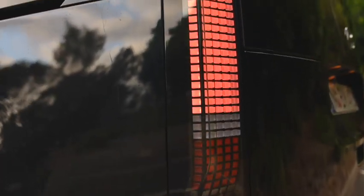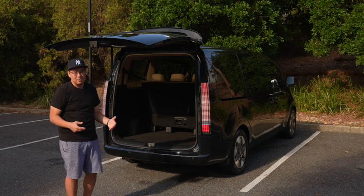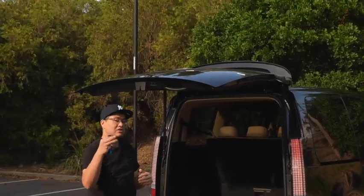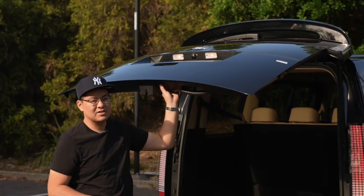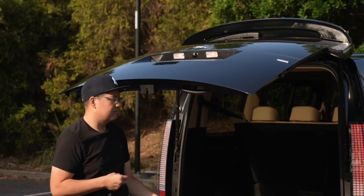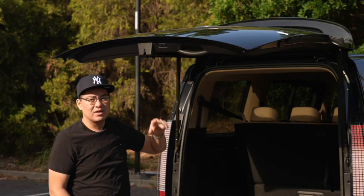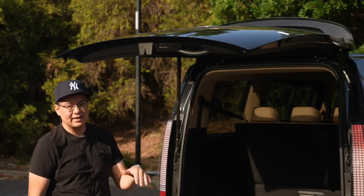The tail light design is really funky - it's similar to what's seen on the Ioniq 5 from Hyundai, with a little cube design, continuing to be a little bit different. The electronic tailgate is programmable - if you're too short to reach at full extension or your garage ceiling is too low, you can pull the tailgate down to the desired height, push and hold the button until it beeps, and it's programmed to only open to that height. To reset, push it back up and hold the button again.